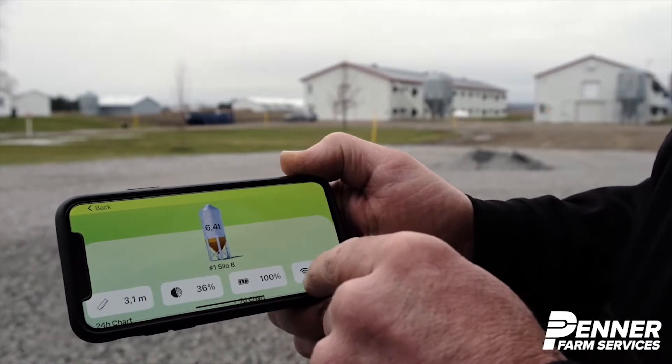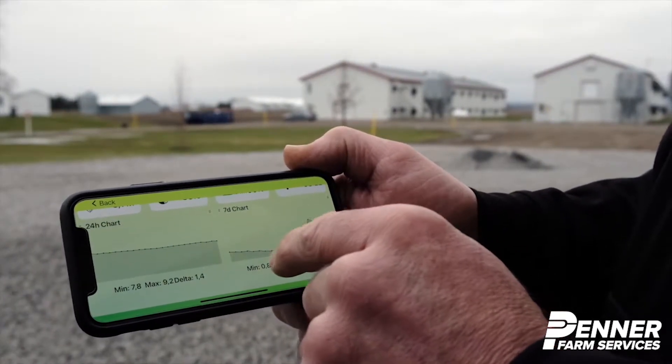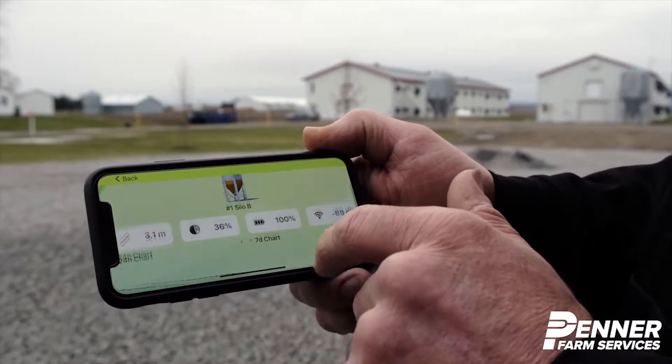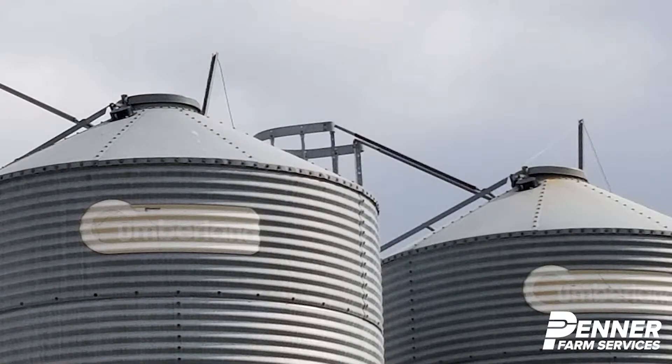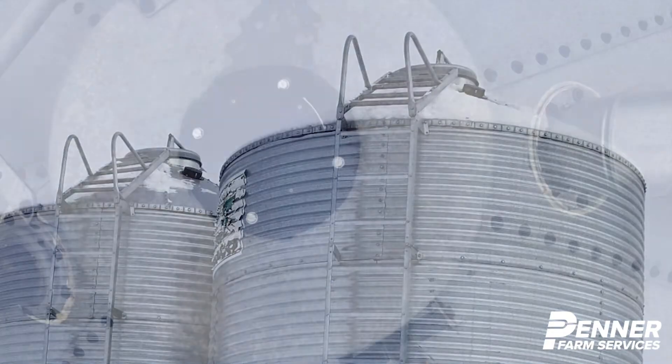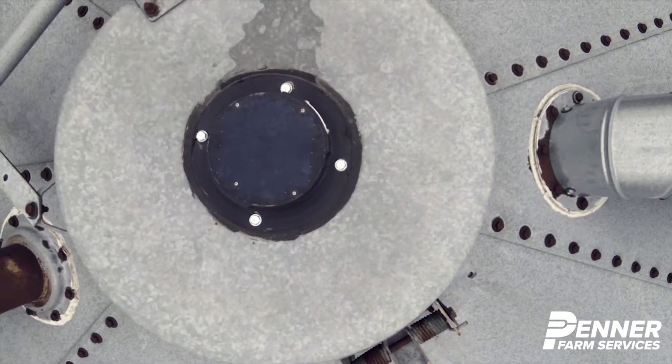AgriMesh Technology Smart Wireless Laser Sensor is designed for simple and effective management of your feed bins. Celo is powered by solar energy and uses a patented dust protection mechanism that helps the laser sensor to stay clean and in proper condition.